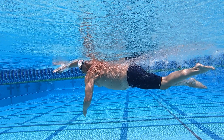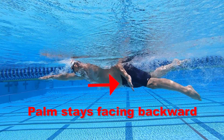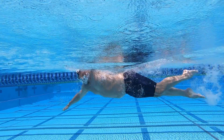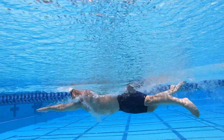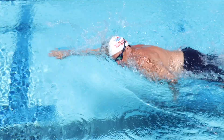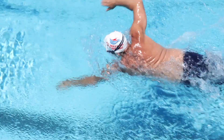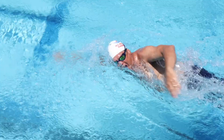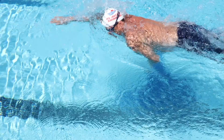Your hand and forearm are now facing directly backwards. As your hand moves towards the end of the stroke, your palm should be kept facing backward. At the end of your push, turn your hand slightly inward toward your thigh to finish your stroke as your hip on that side rotates upward. Your arm should exit the water once it has extended to around 150 degrees of elbow bend. Your arms shouldn't be fully extended with your elbow locked out when you finish your stroke.